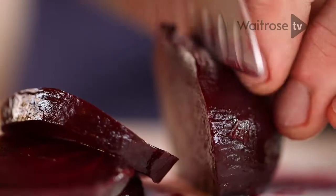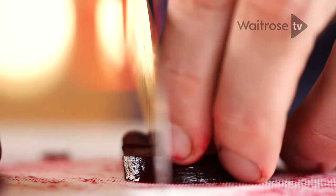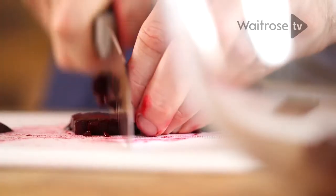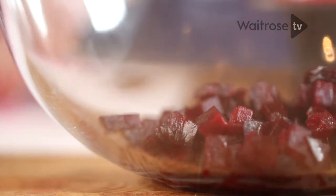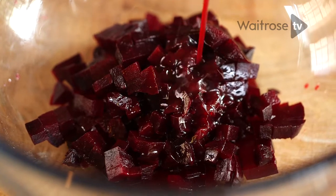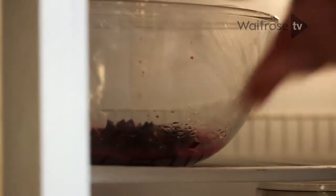Just finely dice the beetroot, roughly half-centimetre cubes. Christmas is always a busy time, so this is a great canapé to serve because you can prepare everything in advance, and then all you've got to do is assemble just before your guests arrive. Add this lovely juice — it's going to act as a lovely dressing. Just cover the bowl with cling film and pop it in the fridge until you need it.